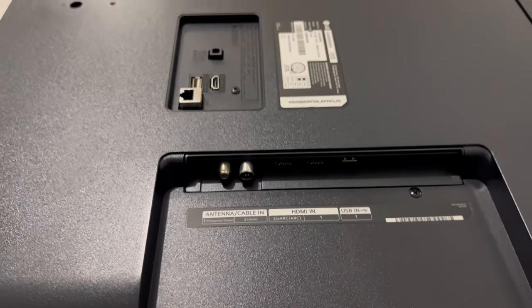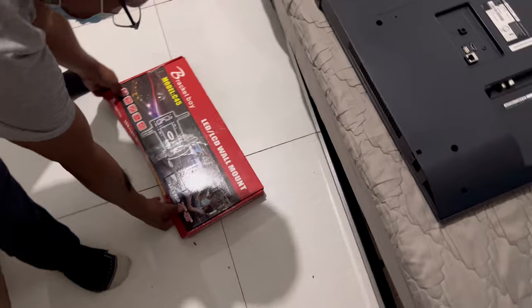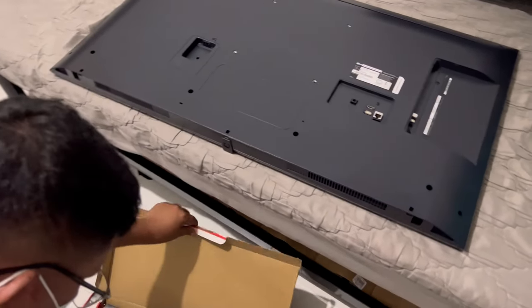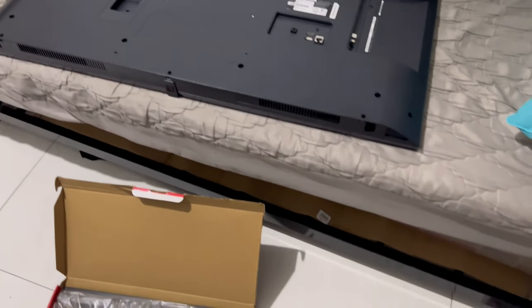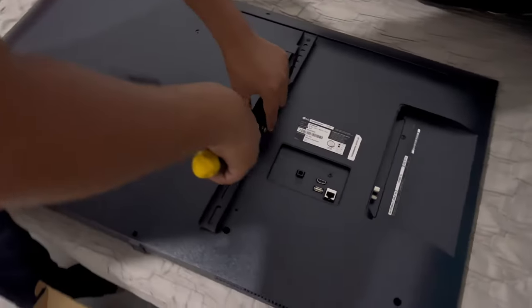Now it's time to install the wall bracket. By the way, we are going to be using a tilting type wall bracket for this installation. I will also put the price of the wall bracket in the description down below. When installing a TV wall bracket, the first step is to install the two arms on the back of the TV.